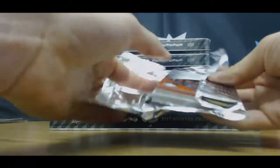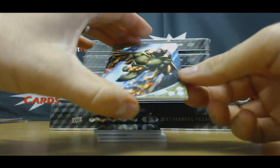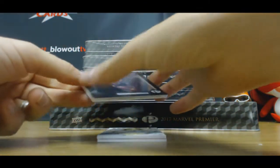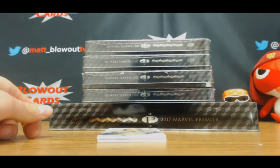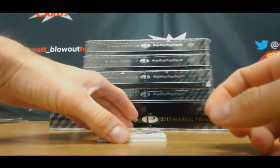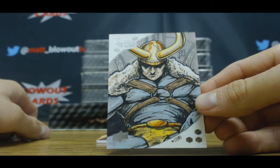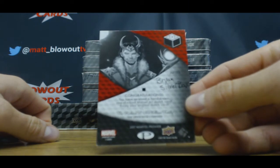And the inner pack — Vision Base, that's numbered to 125. Another Iron Man. Shadowbox, that's the Rembrandt. That's a cool-looking sketch Loki. That is Bryan Silverback's — artist on that one.